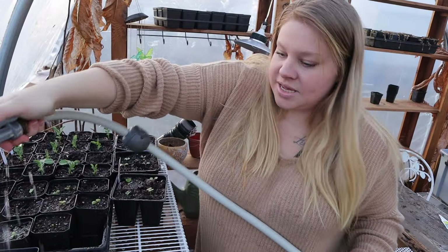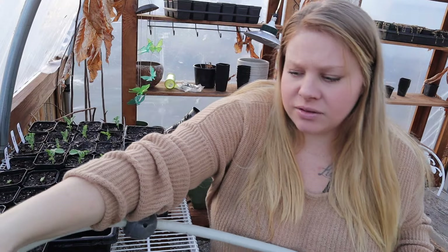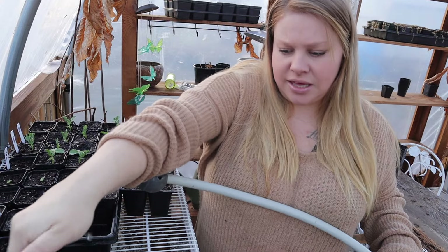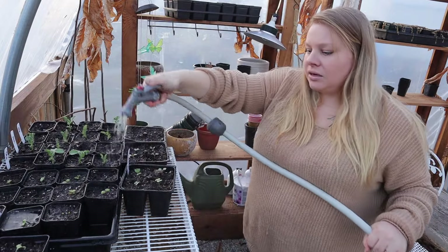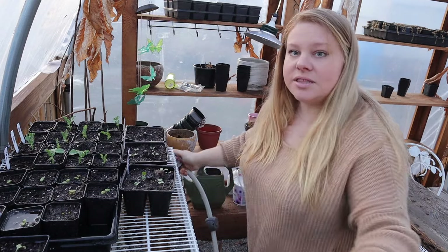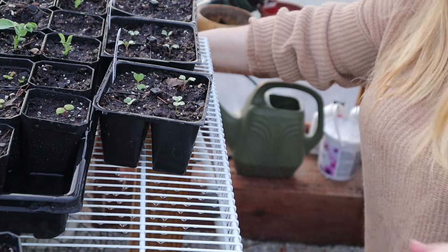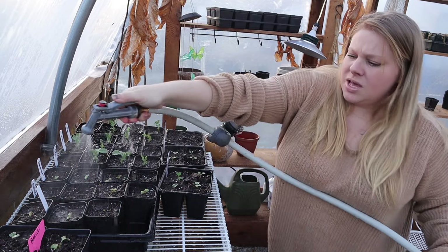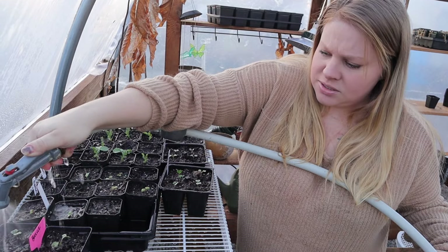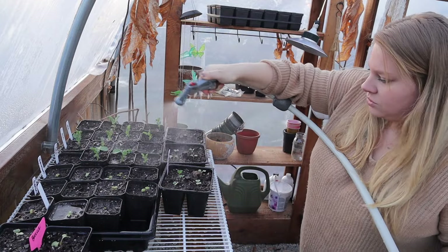You may hear some people say they don't like to go overhead like this because of disease and such. I haven't found that I've ever gotten disease doing that, and I feel like it helps mimic wind and rain. See how this one fell over? It's never been through that, it's never had anything like that. I just totally got water all in my shoe. I do like to do this because it does mimic nature and they will be going through this when they go outside.